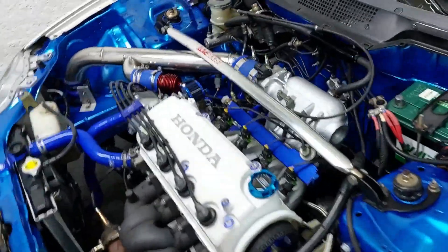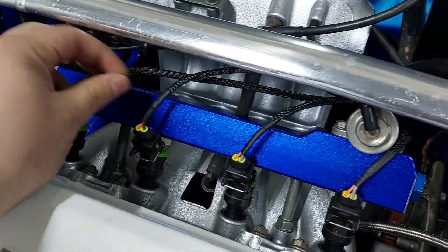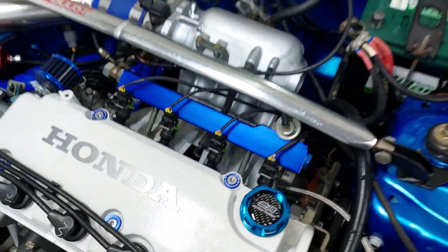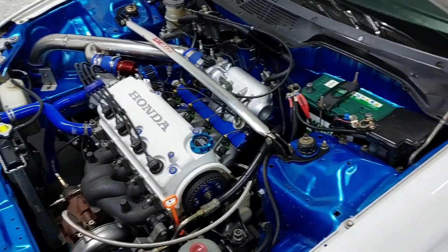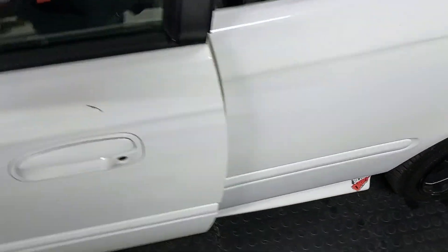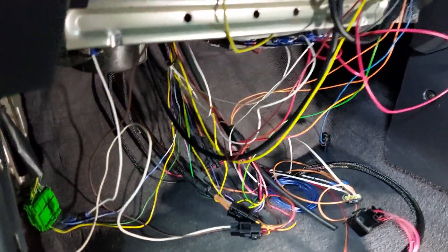Hey guys, welcome to another video. In this video we are going to finish up the wiring. The ECU wiring came out really really nice. The last thing we have to do is a relay board for this car. A relay board is really nice when you have a standalone ECU because you can simply connect stuff on there and it'll give you high amperage outputs. Here's all the wiring inside the car — we have tested it and it does work — but I made a relay panel that lives up here.